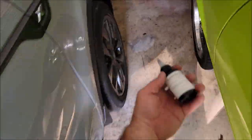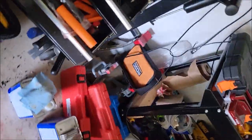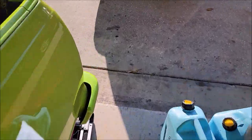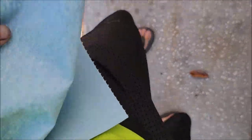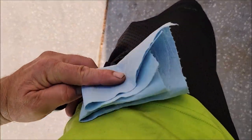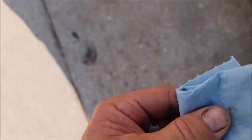Usually I would recommend some sort of microfiber applicator, but I'm going to use one of these blue shop towels because they work amazingly. I really like them as an applicator because they're super soft and also pretty tough, so you don't go through them nearly as much as you would a regular paper towel.